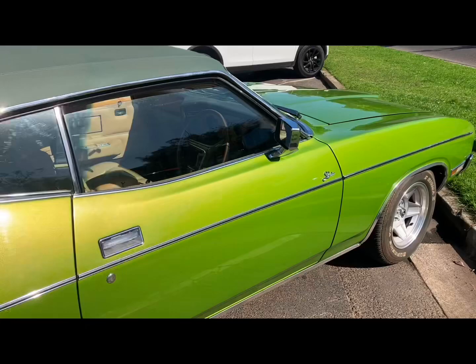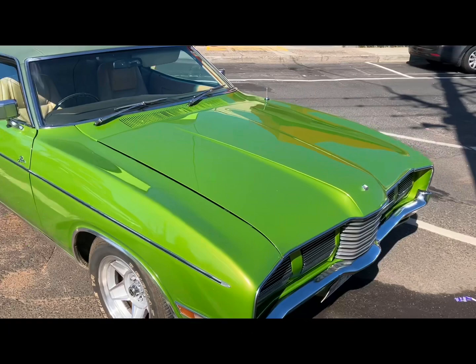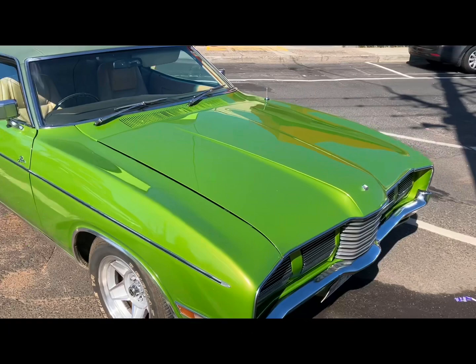I personally prefer them with the original hubcaps. But anyway, just a really quick grab of a P4 Landau.